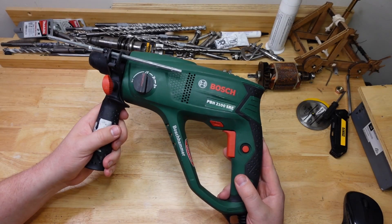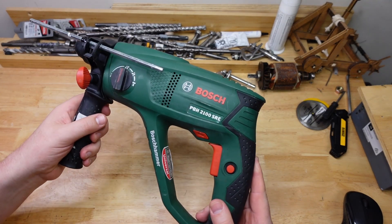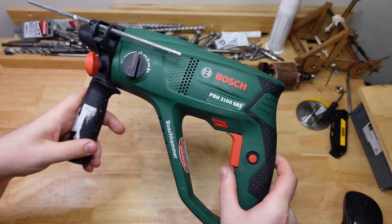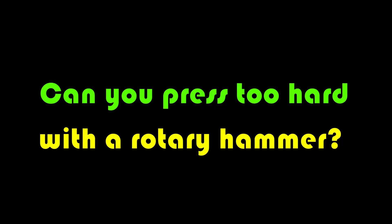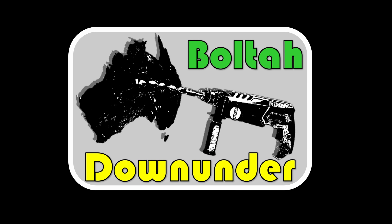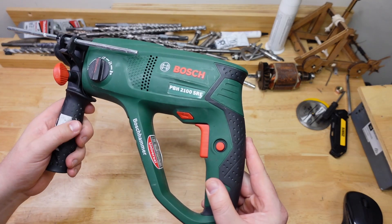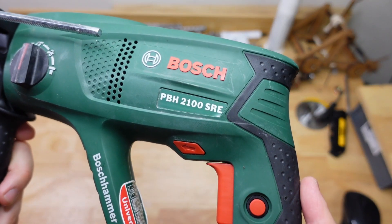G'day Hammerheads, welcome back. Today we've got another science-y sort of episode and we're going to be looking at how hard you press when you're drilling with one of these. Joining us today is this handsome little unit, the Bosch PBH 2100 SRE.